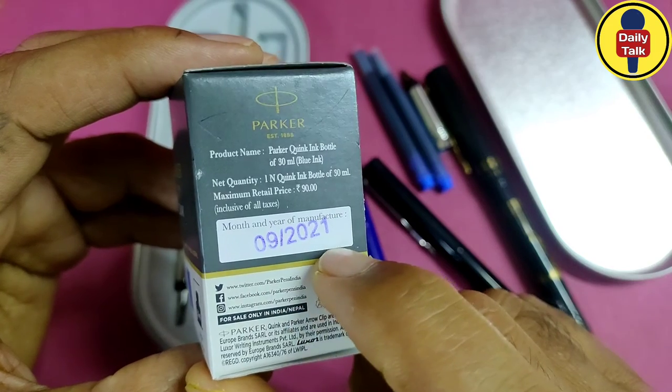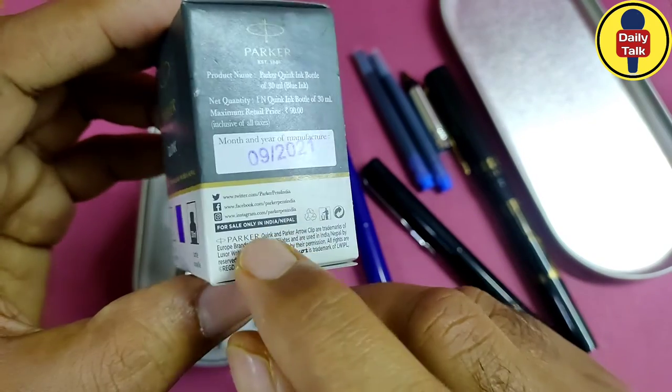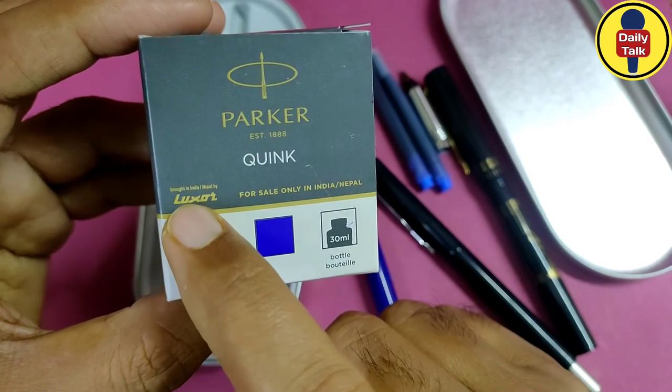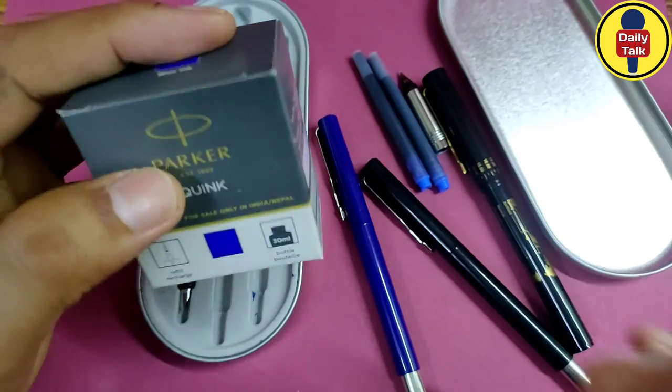The maximum retail price is 90 rupees in India, inclusive of all taxes. The month and year of manufacture is September 2021, for sale in India and Nepal only. It is brought to India by Luxor. I hope this was informative — thanks for watching this video.